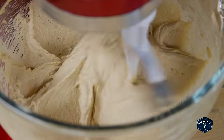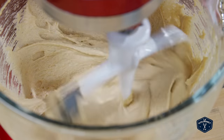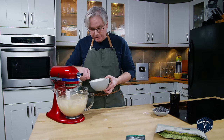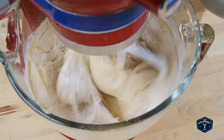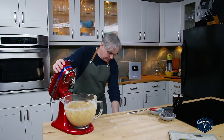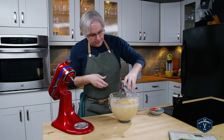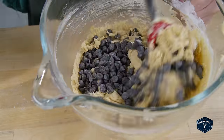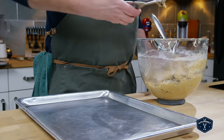Let's crack in the eggs one at a time and mix them in. Looking good with the second egg. We'll spoon in the dry ingredients and mix it in until the flour disappears. All mixed together. Next and last is the chocolate chips — put those in and mix them in by hand. Now just scoop them out onto a baking tray and bake them.